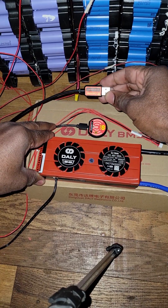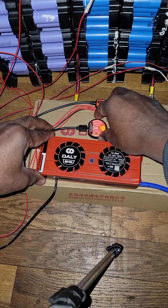This is what comes with it: the connector for the PC, this is for the light, and this is for the Bluetooth.